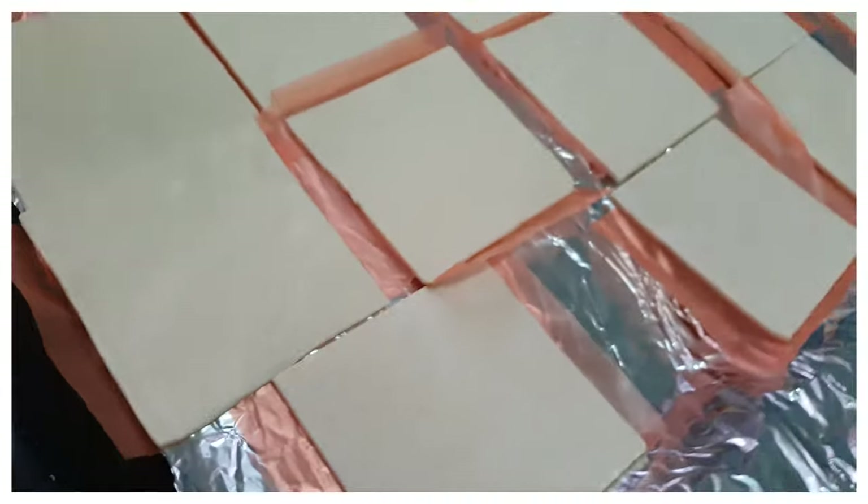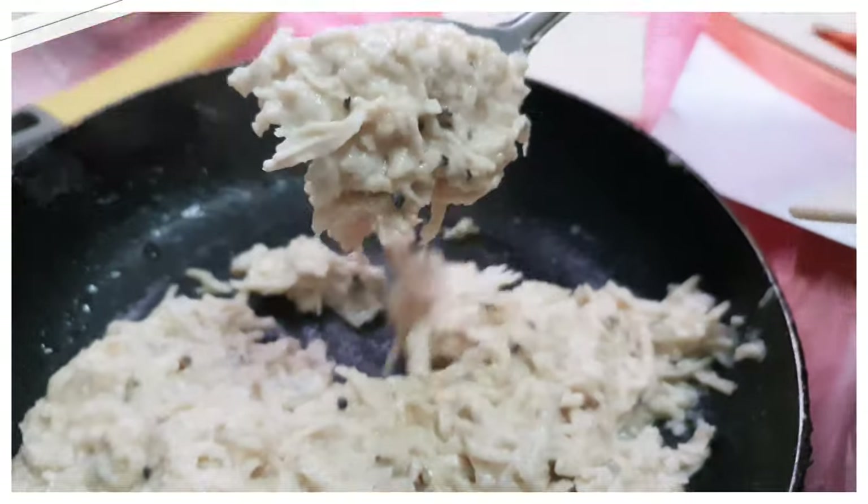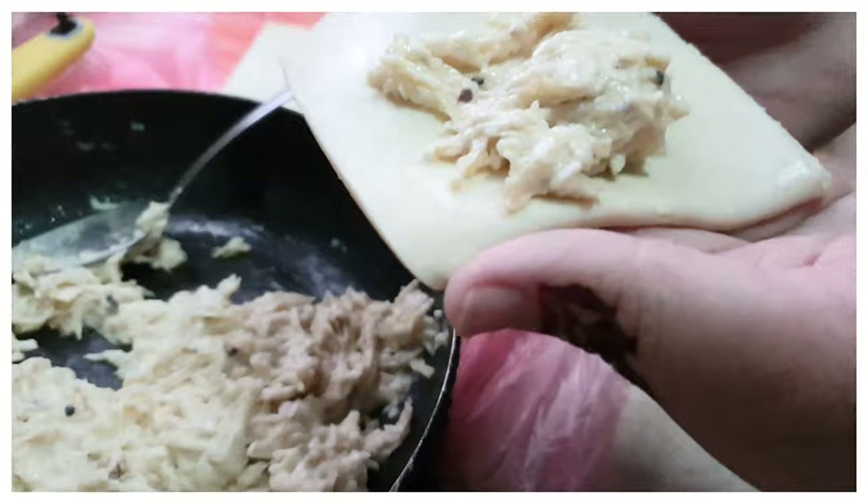We're going to keep it aside to let it cool. On the baking tray, I have spread out all the sheets so they are nice and soft and ready for filling. Once it's soft, we're going to add a spoon of filling in the middle.